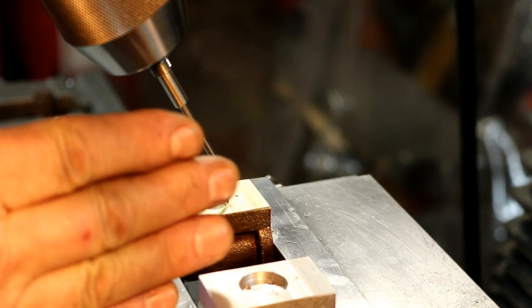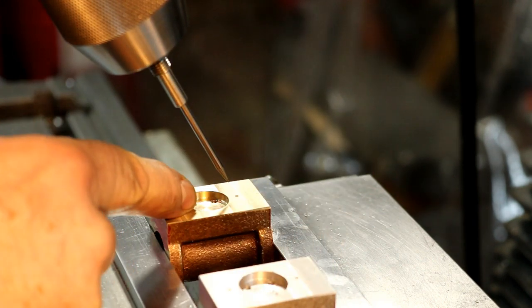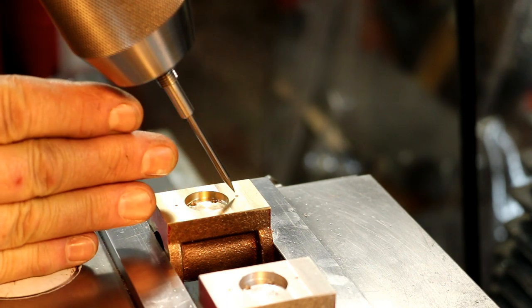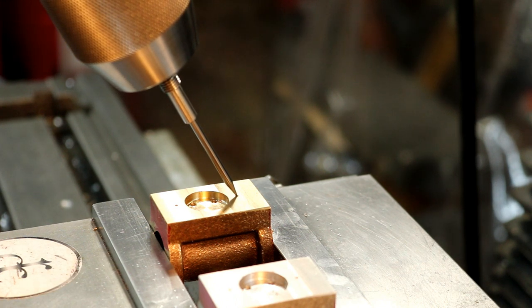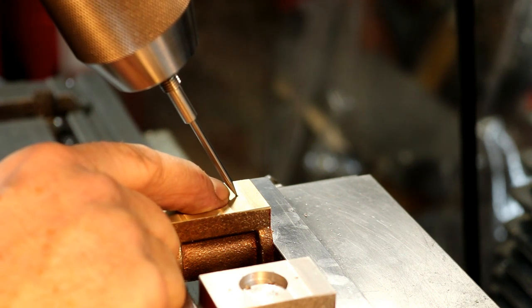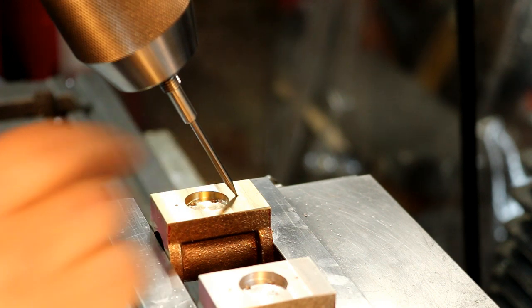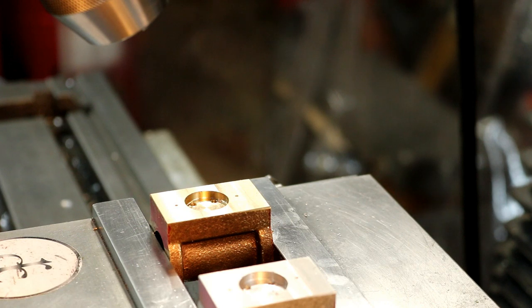We haven't moved the vise or anything, and the Y position of course has changed. We're going to come right in — I set it at my X zero, and then I just lined it up on Y to go right in the middle of my little hole I drilled. I spotted in there, and that's what we're going to do — we're just going to drill that out.